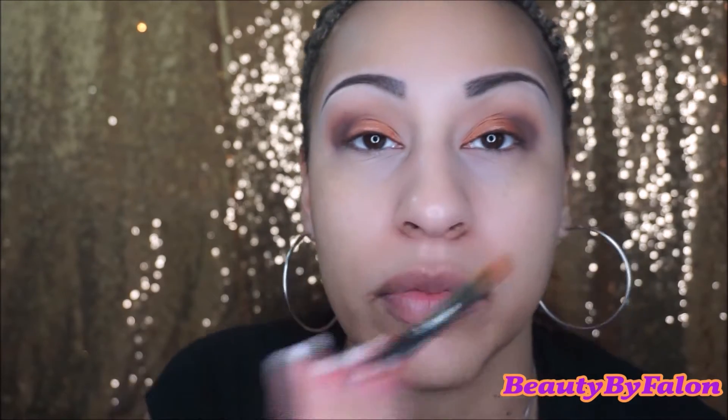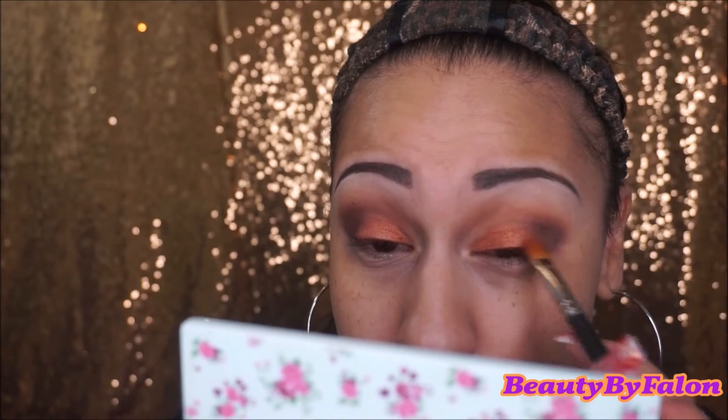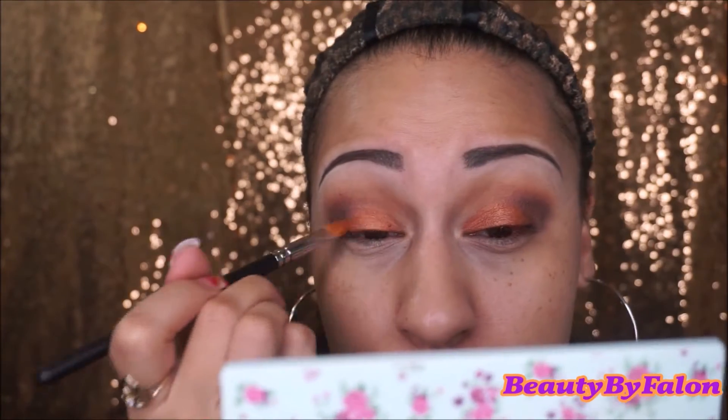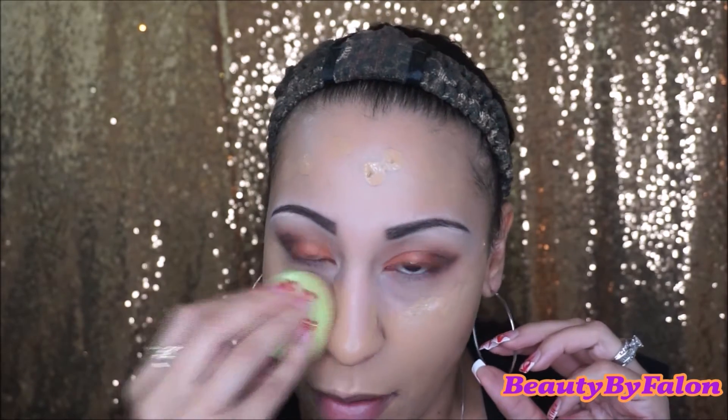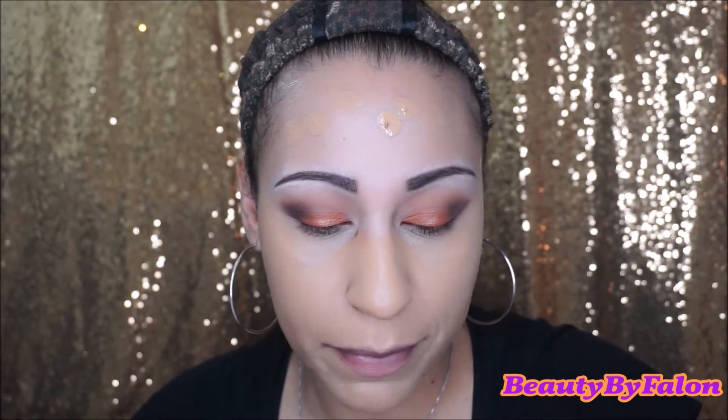I'm going to add a little bit more Peanut Brittle, then go ahead and do my foundation — I'll do my bottom lash line and all that after. I'm going to go in with the Milani Conceal and Perfect Foundation in Sand Beige — I think it matches me pretty well. Using a damp beauty blender. I'd say this is giving me a demi-matte finish. I really like that.